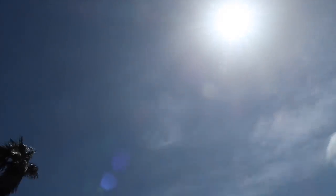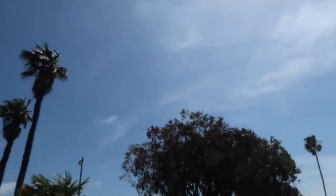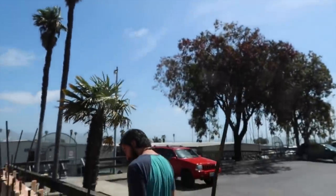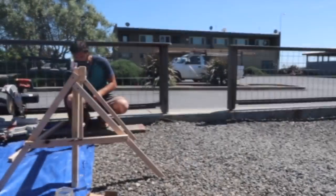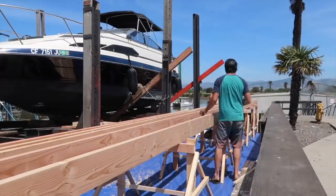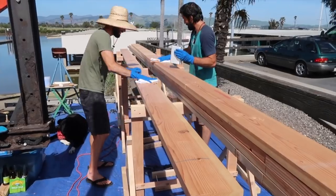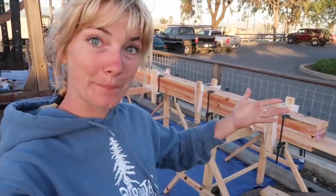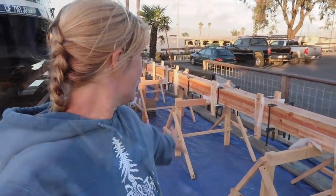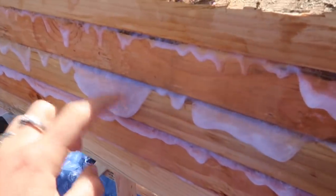Last time, after accepting the fact the original trees we cut down for masts wasn't going to work for our main, we laminated up a new one. Starting with level stands, we put our boards in order, and with Reed's help, glued it up. Now we're checking to see how the epoxy is hardening.